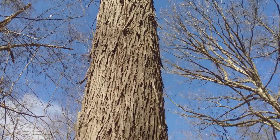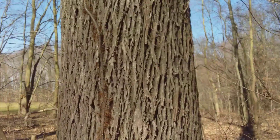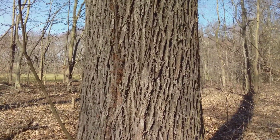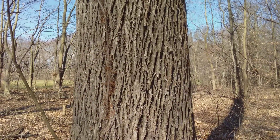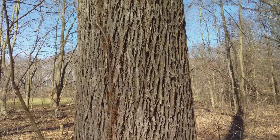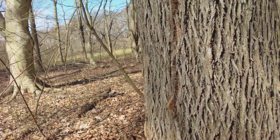It's a shell bark hickory with some shaggy bark starting to peel off on the top half of the tree, but the bottom half is still quite evenly furrowed and not shaggy at all. It could easily be mistaken for a pignut or a mockernut hickory, so we have to use some other tools to positively identify this tree.